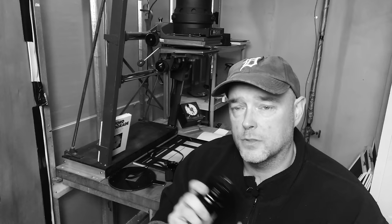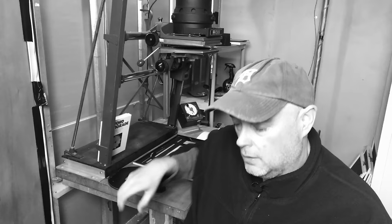It's a very stealthy lens, which makes it ideal for street photography. If you're a street shooter using a Fuji system, this is an excellent choice.